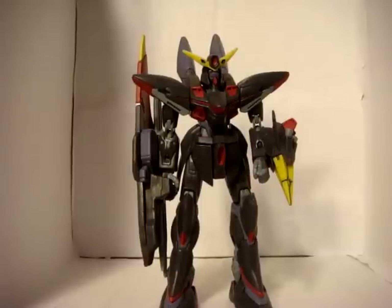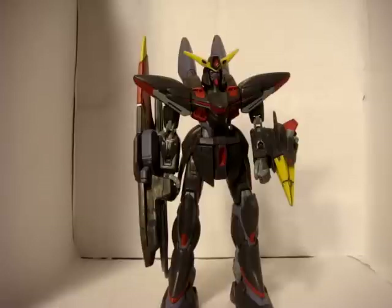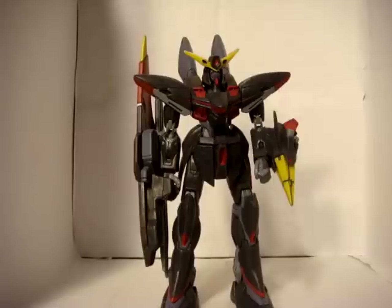Hey there YouTube and Gundam fans, this is Patrick1969. In most of my reviews I try and show you guys some of the figures that you don't normally see being reviewed, and that's what leads me to this one today — the Blitz Gundam from Gundam Seed. Unfortunately this wasn't a US release, it was only a Japanese release, so getting this figure is kind of rare. I don't normally see him all too much on eBay, but in the past week he has been there. Go ahead and pick this up because this is an awesome looking figure.